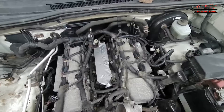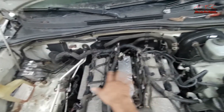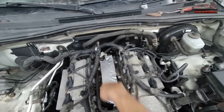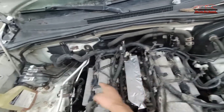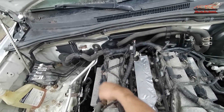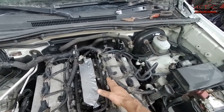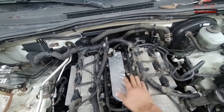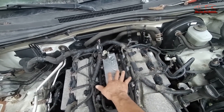After I remove the upper intake manifold and the air snorkel, I'm going to remove the lower intake manifold. But first I have to disconnect the ignition coils, the injectors, and move the wire harness away so I can pull the lower intake manifold.